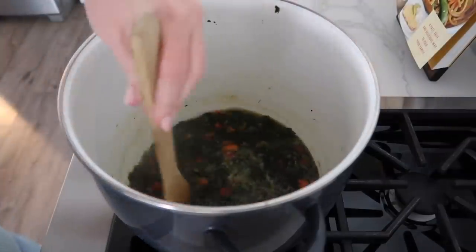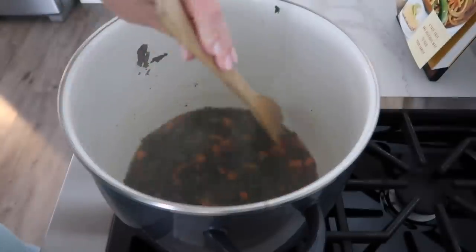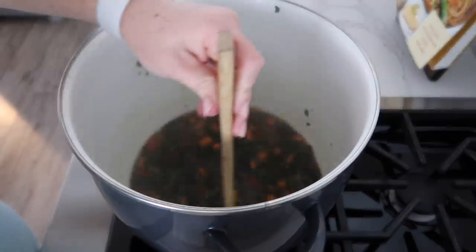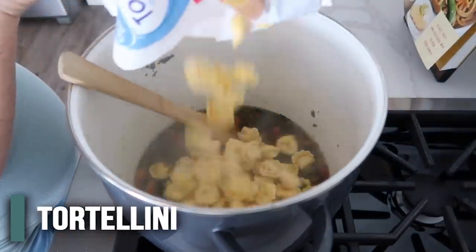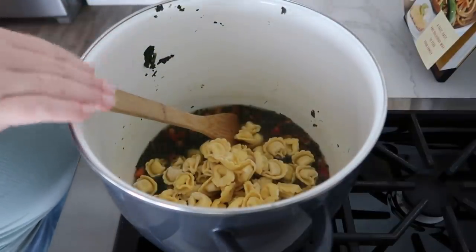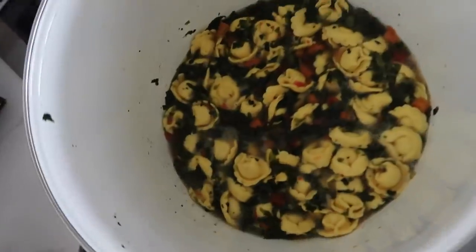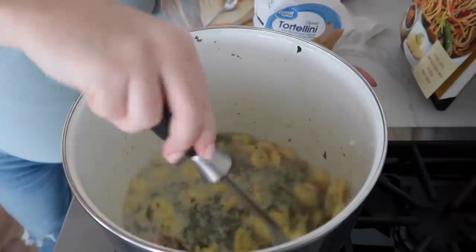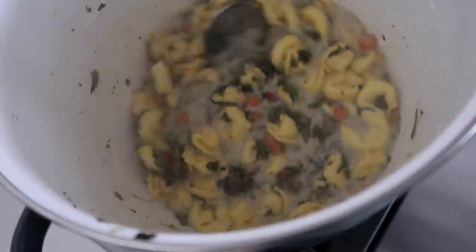I might have gotten a little carried away with the spinach — there is a lot of spinach in here. If you're going to make this, make sure to stick to five ounces. I think I did more like 10 ounces, but that's okay — I like spinach. Now we're going to add all the tortellini and let this cook until those are cooked through. Every package is a little bit different, but it says boil for about three minutes, and they cook really quickly. The pasta is all cooked — now it's just time to add the sour cream. Mix this in really well because you don't want chunks of sour cream in your soup. It is all done, nice and creamy.